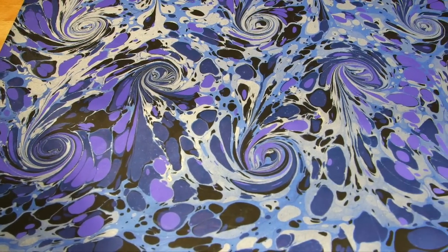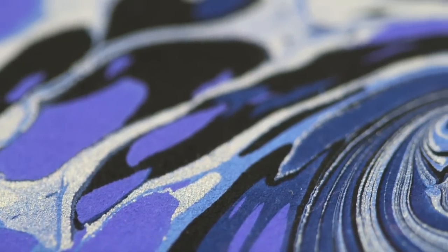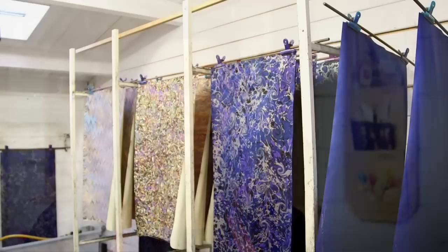This particular Shakespeare paper comes in a series of different colour ways — the colour of the base paper and the colour paints we use to make the pattern. These particular blue ones are the history papers, and today we've been working on Henry VI.